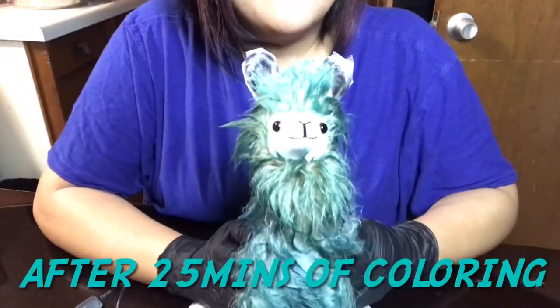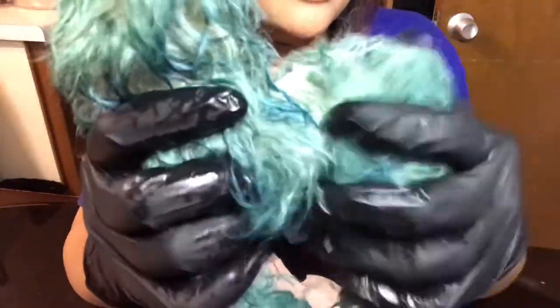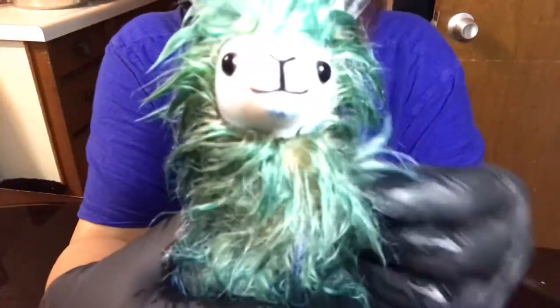After I washed off the color, I just wanted to go ahead and show you what my alpaca looks like. I tried my very best to not get any color on my alpaca's face, but as you can see right there on the chin, I did get some on part of the chin and a little bit on the side. But once I'm able to dry the alpaca fur and wool, I think it won't really matter because this part will just kind of fluff over.